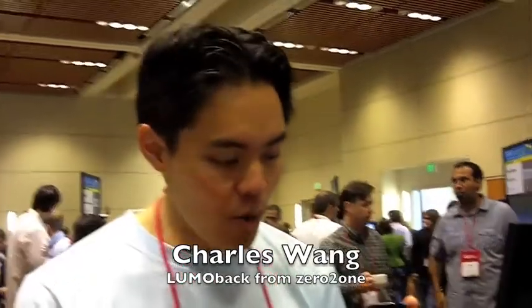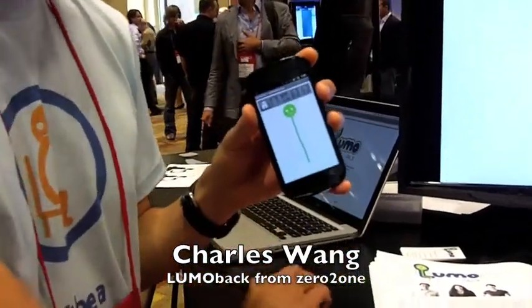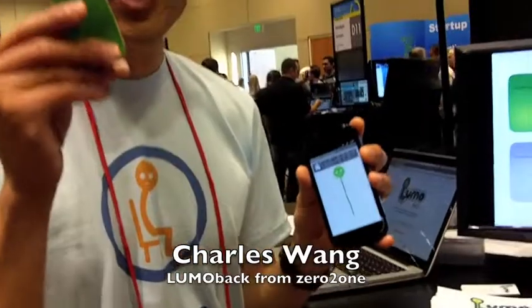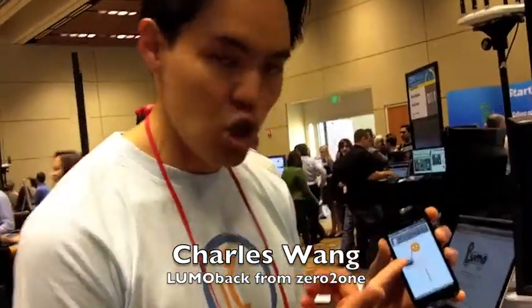So this is Lumo. Lumo tells you in real time how you're standing and sitting. The way Lumo works is that there's a sensor that goes on your back. I'm wearing one now. So when I'm standing poorly, Lumo reflects that.